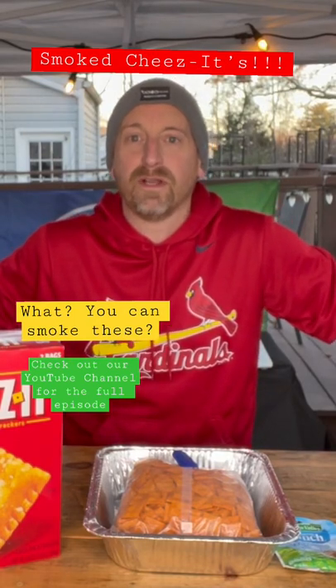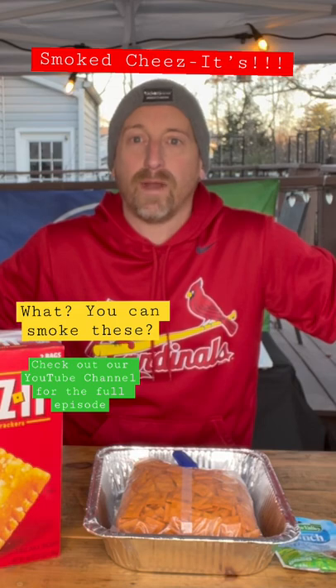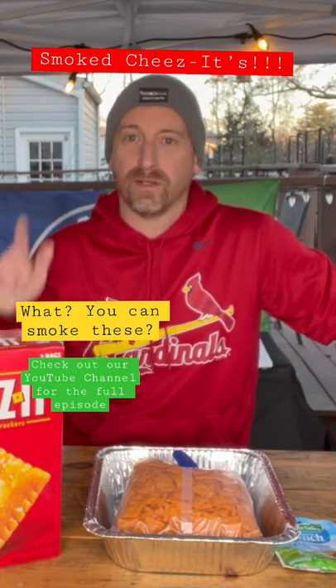Hey everybody, welcome to Bones and Brews. Today we're going to make some spicy ranch Cheez-Its on the smoker. So let's get started.